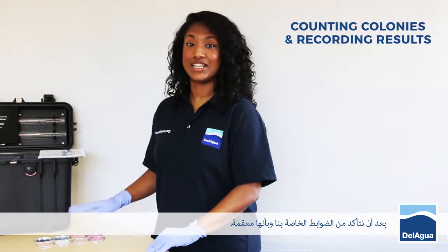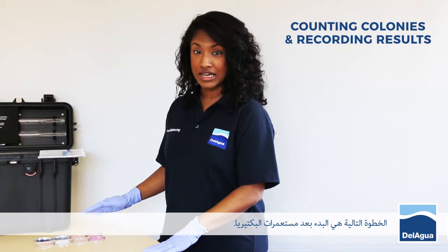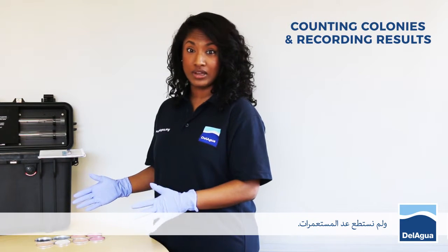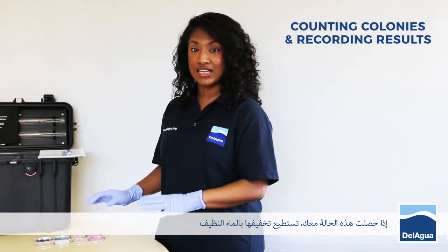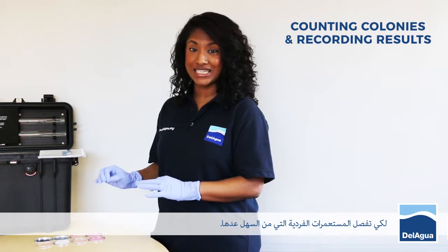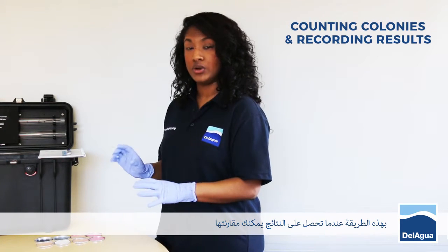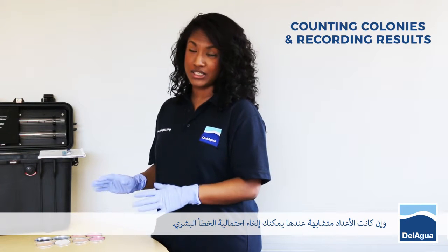Once the controls have been looked at and checked and you can verify that they've worked, the next thing to do is to start counting your colonies. From a previous run, we found that this particular sample was heavily contaminated and we were unable to count the colonies. If you find that this is the case with your samples, you can always dilute them with clean water in order to isolate individual colonies, which are much easier to count. It's also best practice to run all your samples in duplicate. This way, when the results come out, you can compare them and if they're very similar in counts, you can then eliminate the possibility of human error.